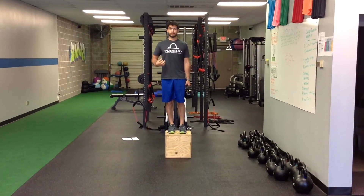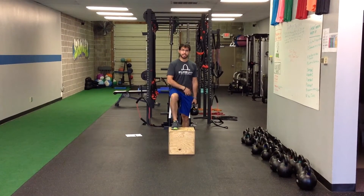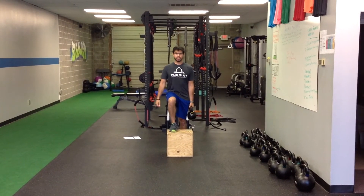And as I come back down, I'm trying to really control it with that leg still, stepping down nice and gently, trying not to push off of my back leg or land really hard on that as I go up.